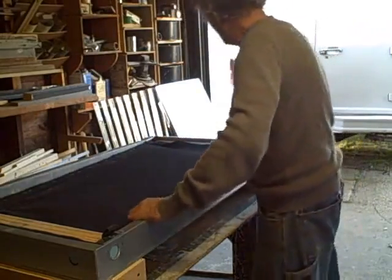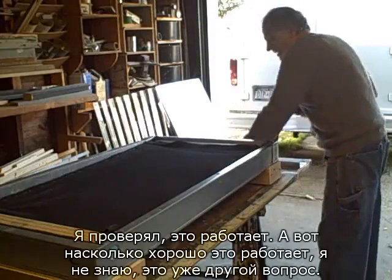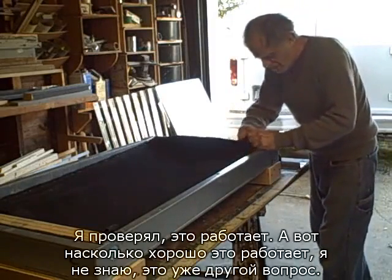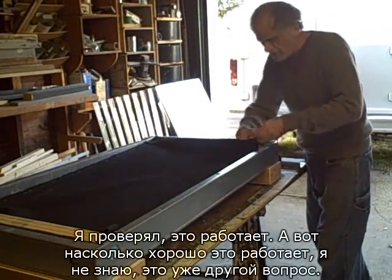Since the pressure of the air is going to be greater on the bottom of the felt than on the top, the air will be forced to blow right through the felt. At least that's the idea — and I did try it, it does work. How well it works, I don't know; that's something else again.